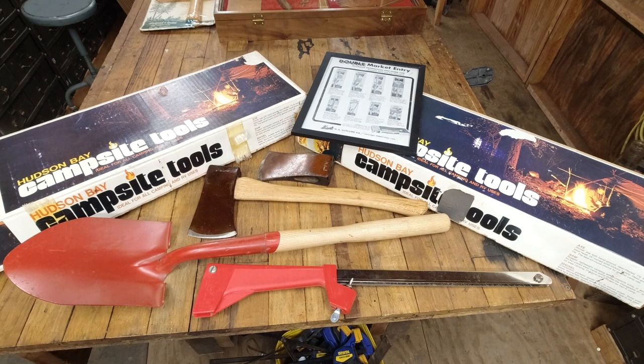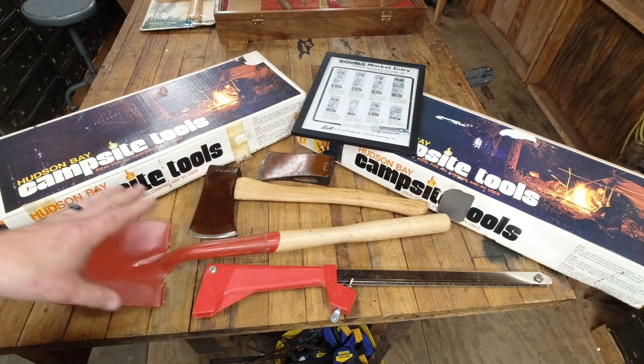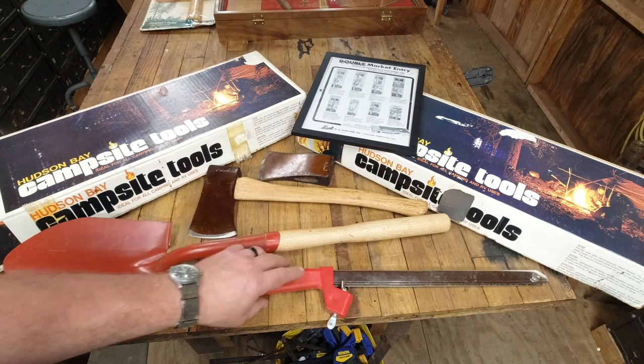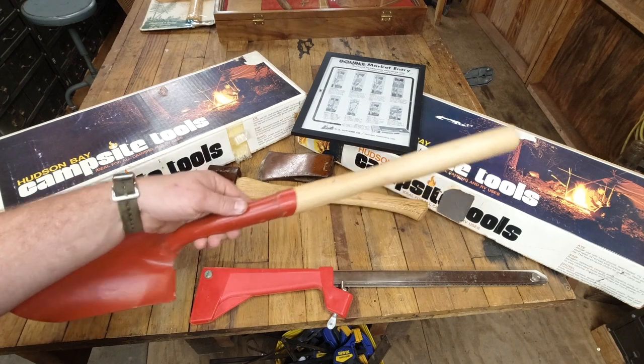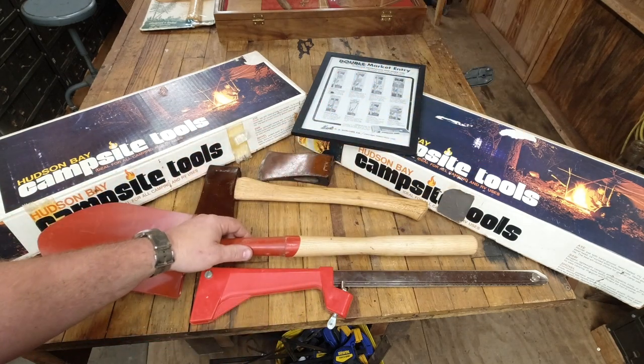I've only ever seen two of these kits and I own both of them. One was just the box and the other was a complete kit as you see it here. The kit did have the guide saw and a shovel, which was not marked Norland — it's just marked USA — so that makes it difficult to identify without the kit.